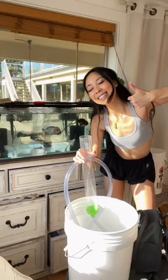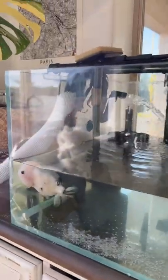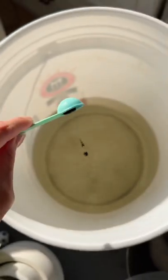A blue kool-aid bath — just joking! But today we're going to do a blue bath for my goldfish, aka a methylene blue bath. First things first, use your actual tank water. I'm putting one fourth into this one to two gallon bucket.